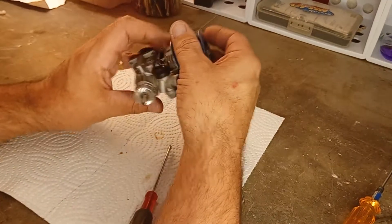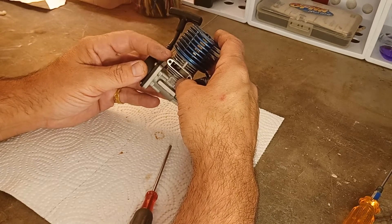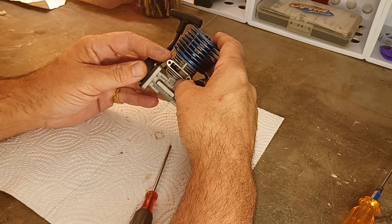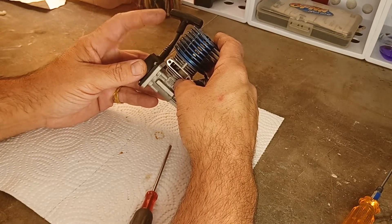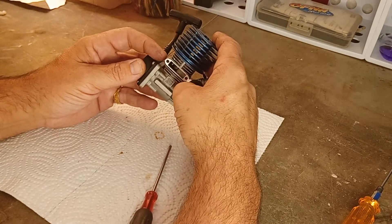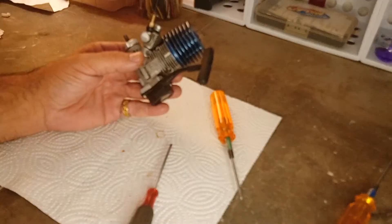That's the SH 18 nitro engine with slide carburetor and side exhaust. Very few 18s have rear exhaust — some 12s for touring cars do, but for 15s and 18s they're pretty much all side exhaust. Stay tuned for the next video — see you guys next time, have a good one.